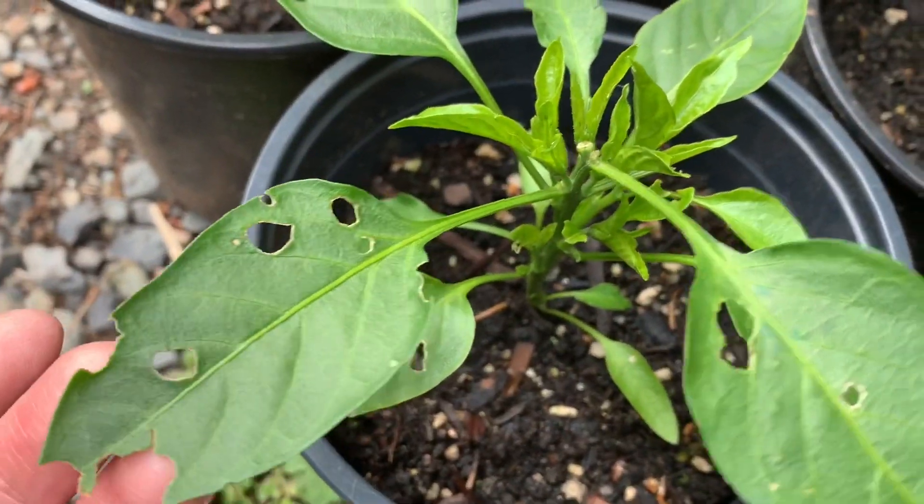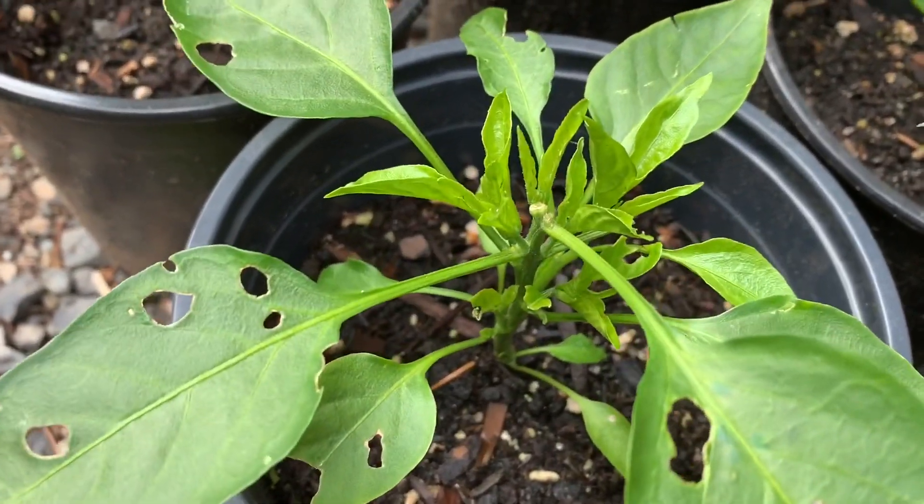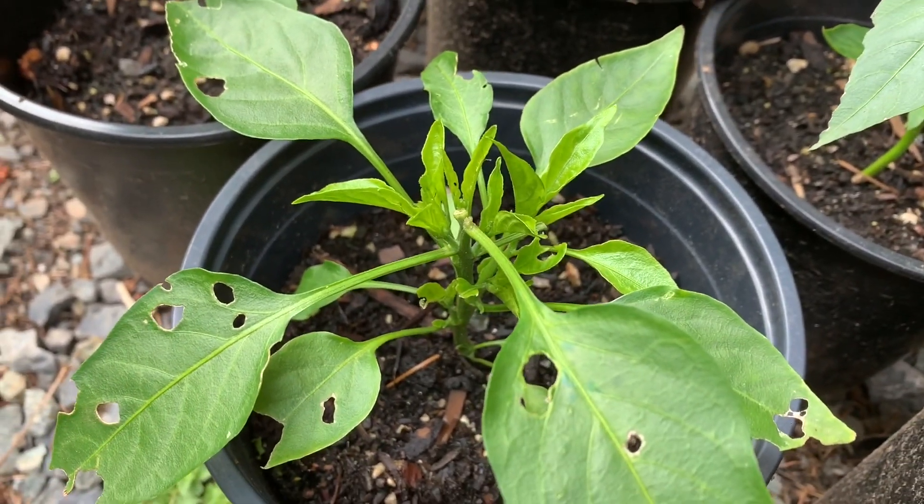Unfortunately, something has been munching on some of the leaves. Last year we had issues with green cabbage moths eating our pepper seedlings, so I'll have to take a look in the morning and inspect the plants.